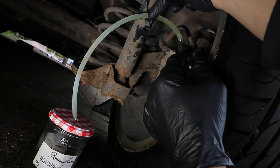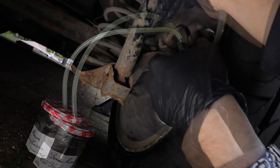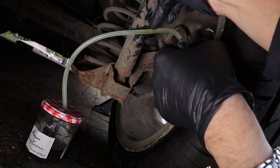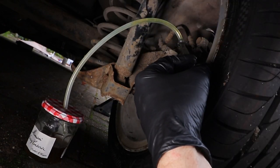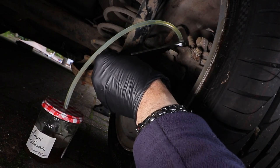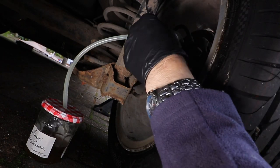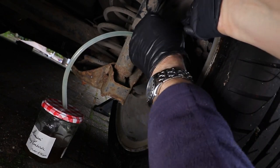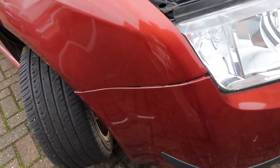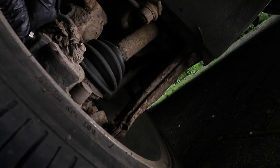When you're happy there's enough fluid come through and there's no air in the pipe, retighten the bleed nipple — but don't over-tighten it. The front ones you can still do with the wheels on; you just need to turn the wheel to the outside and there's just enough room to get in there.